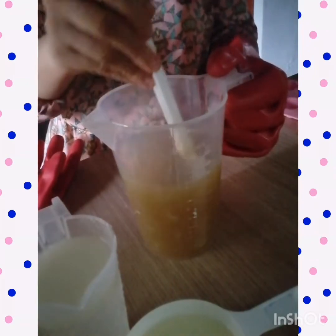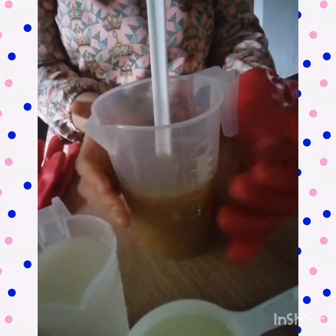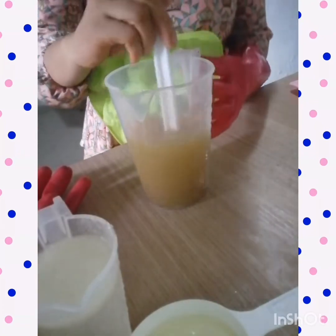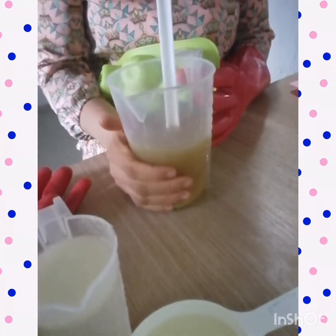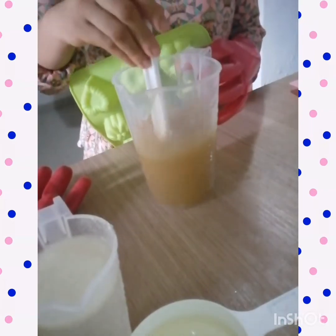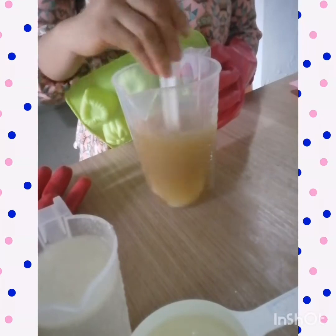We have melted up our oils and it's still a bit hot, so I'm just going to let it cool down a bit and let the temperature equate with the temperature of the lye solution before we can proceed. We're still waiting for the oil to cool down — I just have to keep staring and staring.